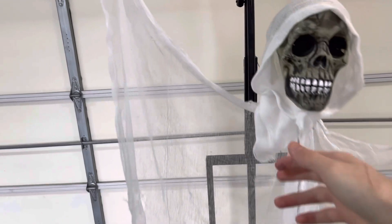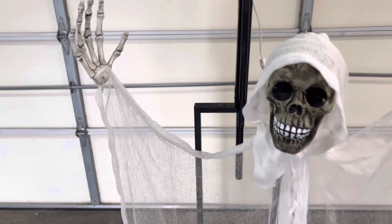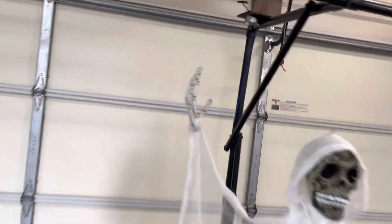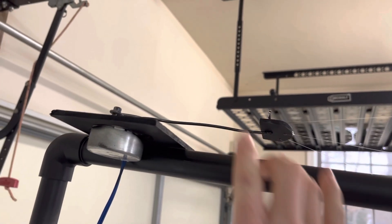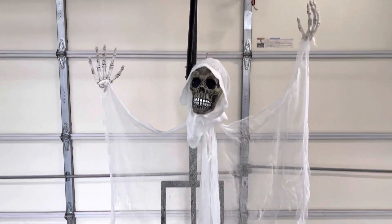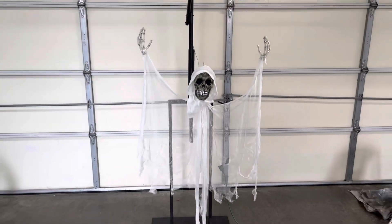Originally there was going to be wire in the elbows and arms, but if there's too much weight on the motor it's going to turn around — and it kept doing that — so I decided to take it out, and it just looks the same, it looks fine.